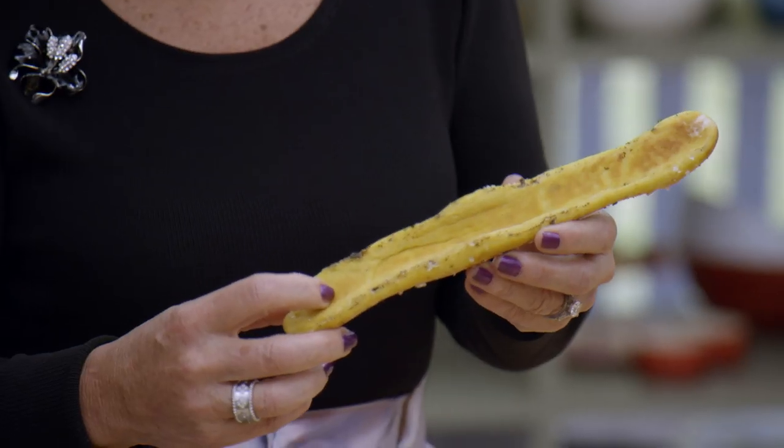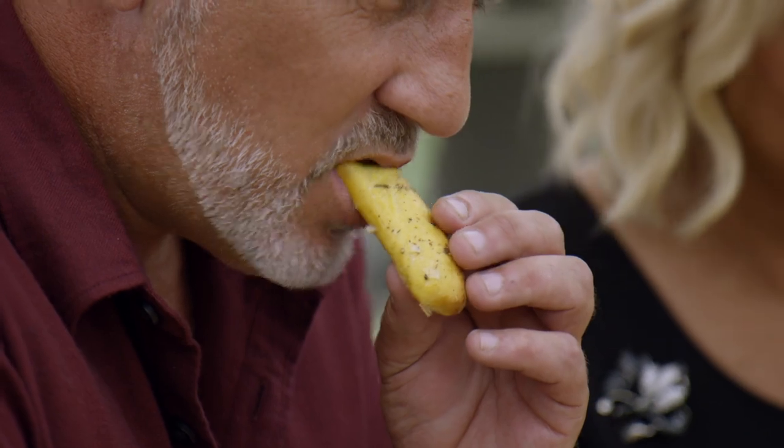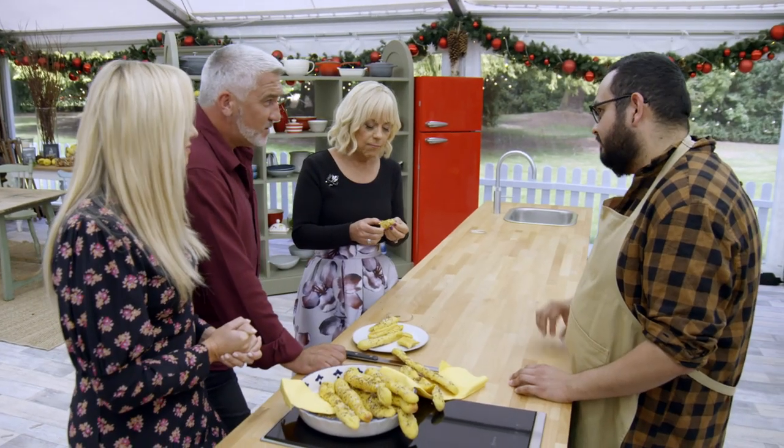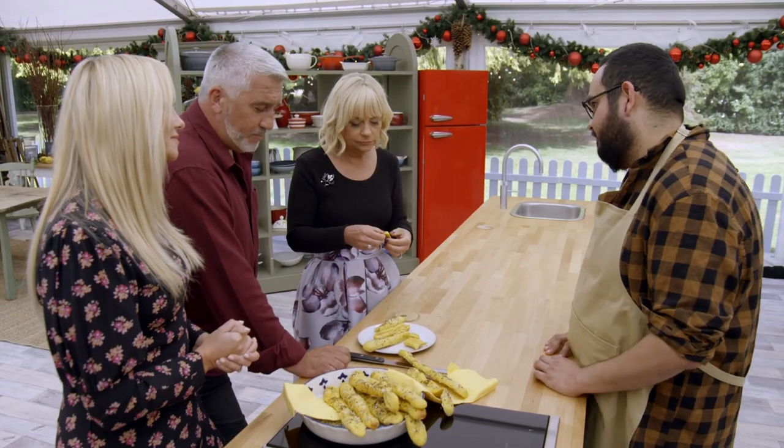They're all different shapes. You can see it's all sunken in the middle. It reminds me of a squeaky toy or a limp noodle. It's raw — it's quite raw inside. How long did it go in the oven for? Eleven minutes. Yeah, it's still raw.